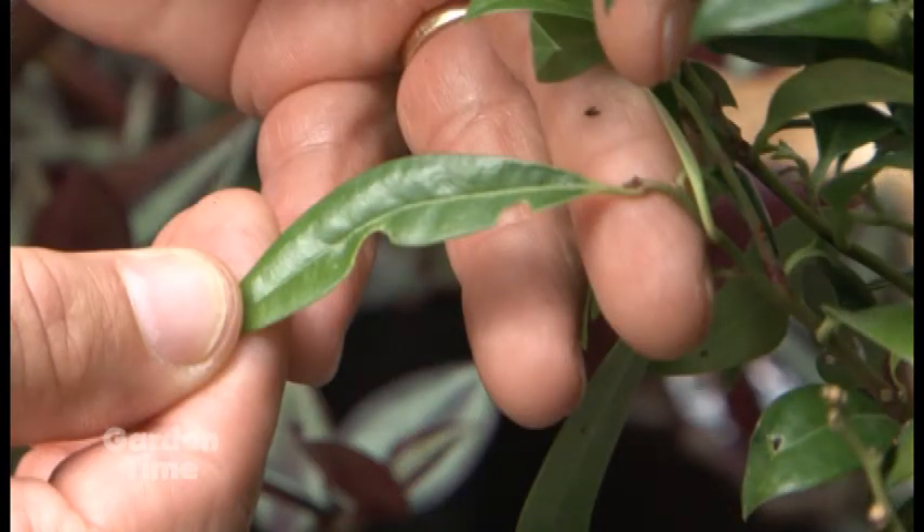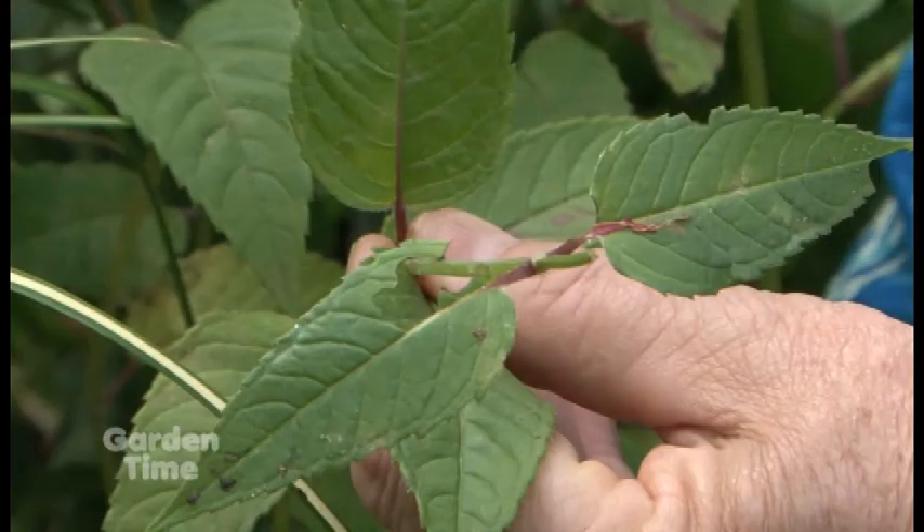One thing I've noticed in my own garden is a lot of notching on leaves, and I'm assuming that's root weevil. It is, and it's on everything this year - it seems crazy. For rhododendrons there are some things you can do, like use tanglefoot at the base and keep branches from flopping on the ground where they can crawl up and do the notching, but it's on perennials, evergreens, all sorts of stuff. There's really nothing we can do about it right now.